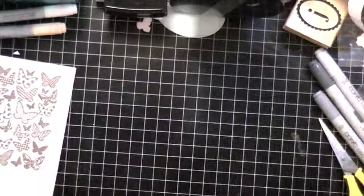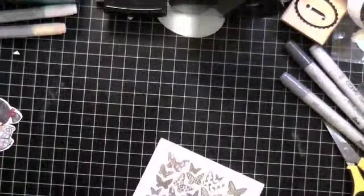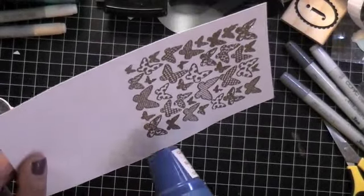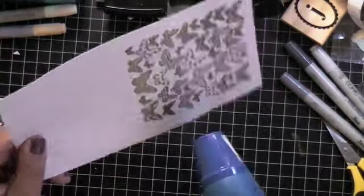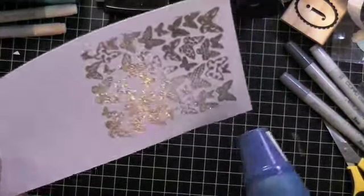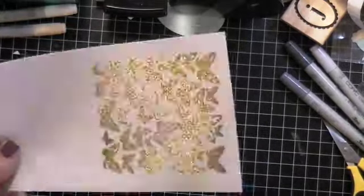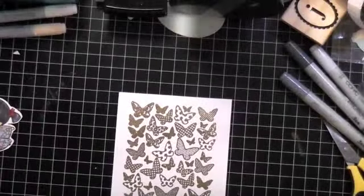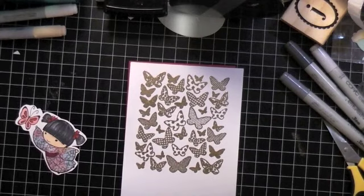The powder gets everywhere — all over my fingers, all over my desk — so I try to clean up a little. I heat set it, and I just love heat embossing — watching how it transforms into this beautiful shimmer of color. I love the dimension and sparkle it adds. Then I trim that down to use as a mat.